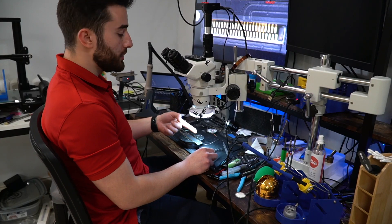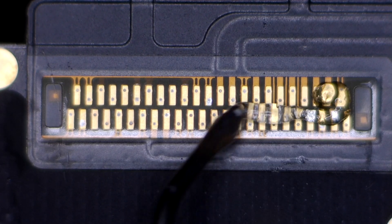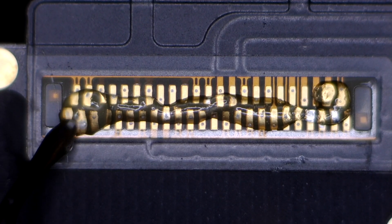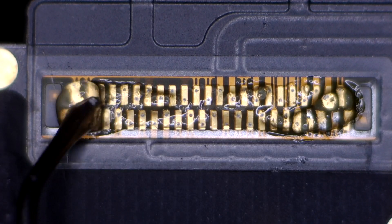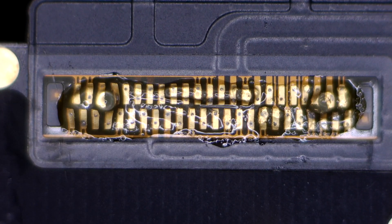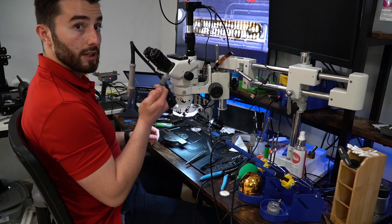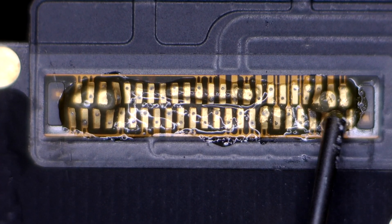Once we remove this heat shield, we're going to apply some flux and put down some low melt solder — solder that melts at a lower temperature than the solder that's currently on this charging port. That way we don't have to put as much heat and it's a lot safer to remove, and you'll have a less chance of tearing up the pads. So I'm going to get my low melt solder right here and just lay it down.